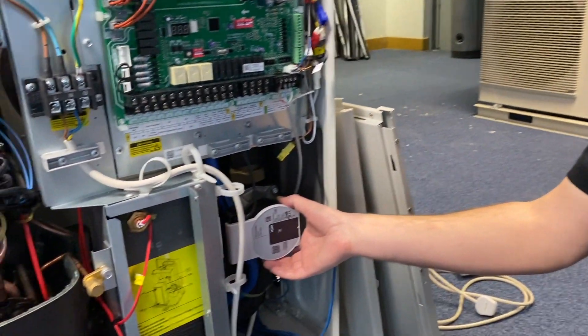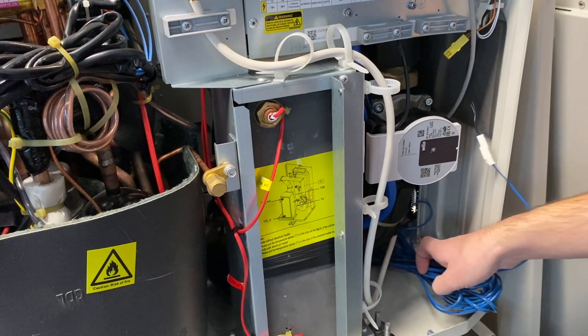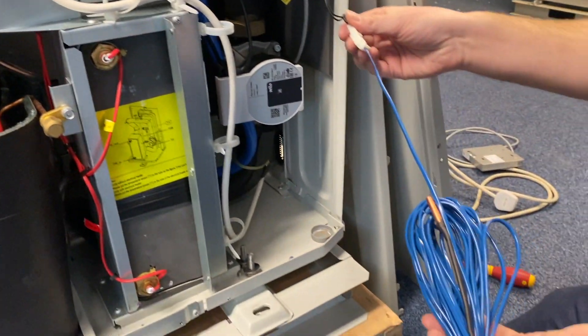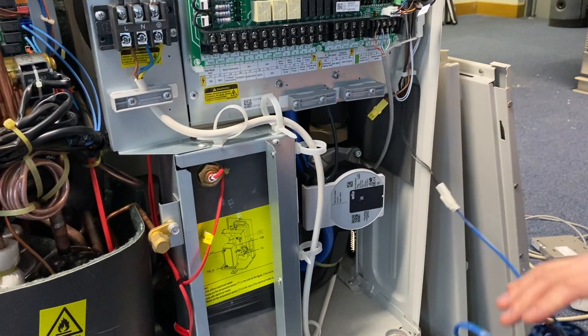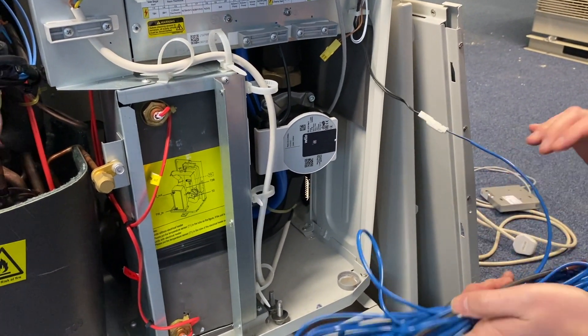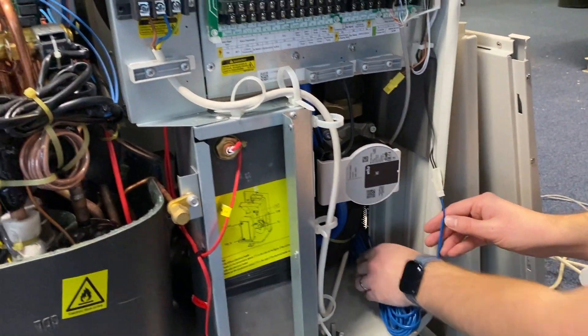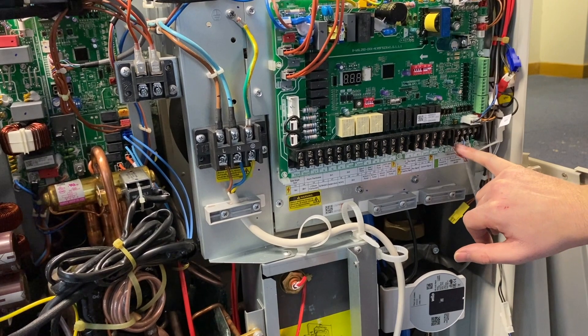The units have an 8.5 litre heat pump inside the unit, and all come with a domestic hot water sensor which plugs into the fly lead at the side of the unit. The sensor is a 15 metre cable that comes with the unit. The controller can be easily wired into the terminals here.